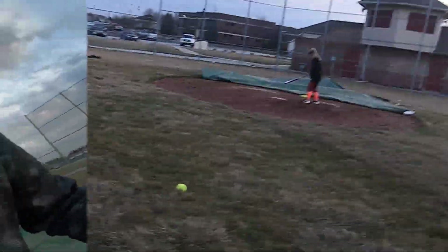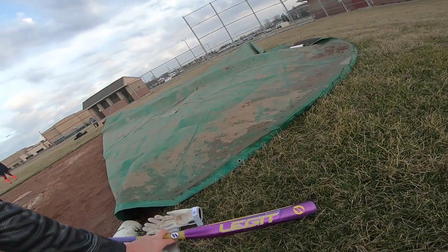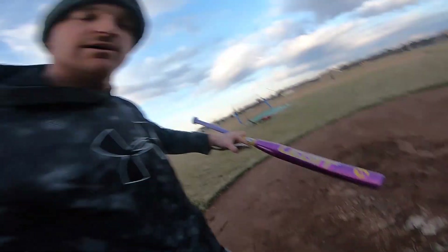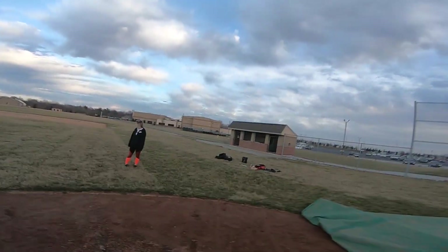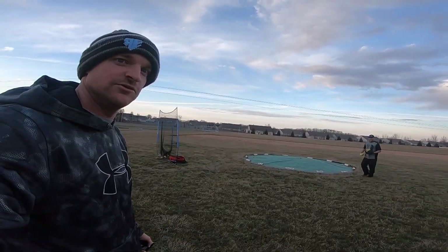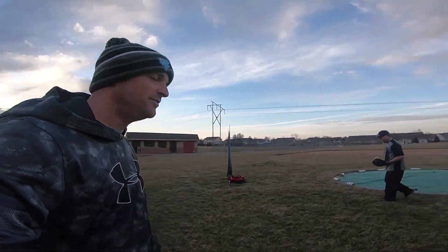We are out here getting some cuts with the Don Dianatus Jr. — the Worth Legit balanced bat. I've got my lovely fiance here pitching to me, and my boy Chris Brown was nice enough to loan it to us, so I'm gonna let him hold a few.